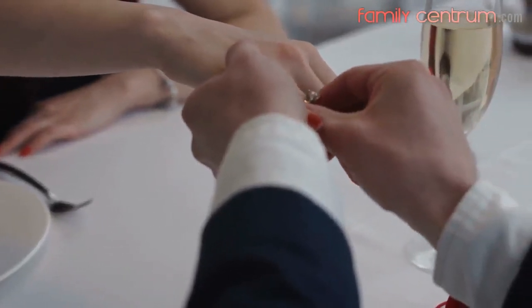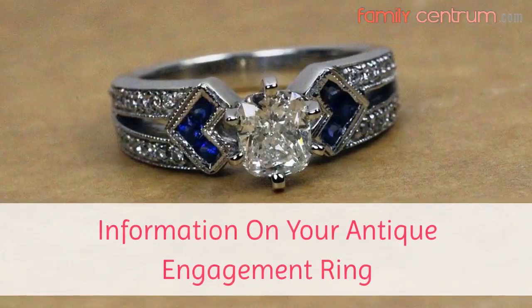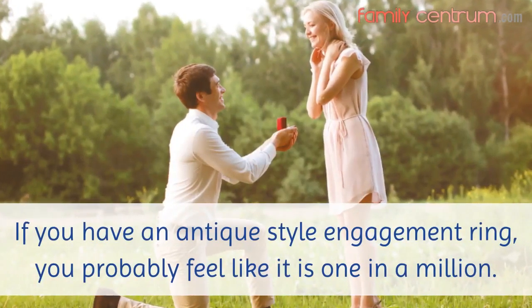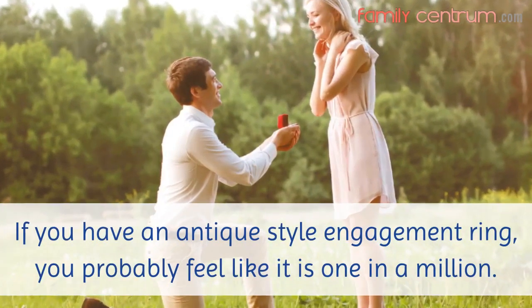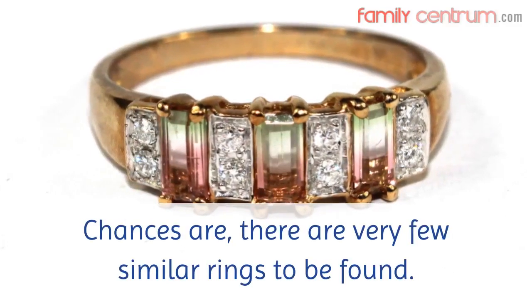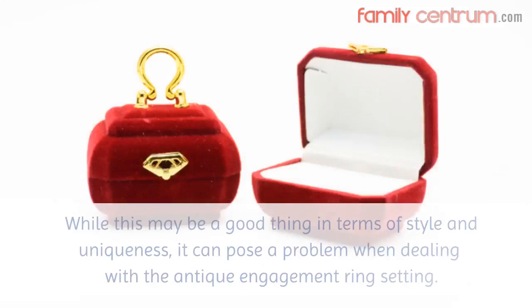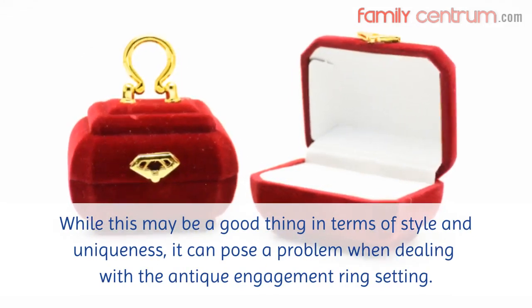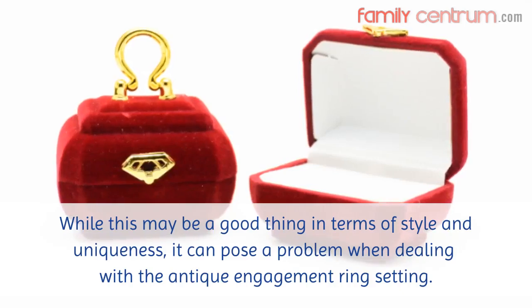This video is brought to you by FamilyCentrum.com. Information on your antique engagement ring: if you have an antique style engagement ring, you probably feel like it is one in a million. Chances are, there are very few similar rings to be found. While this may be a good thing in terms of style and uniqueness, it can pose a problem when dealing with the antique engagement ring setting.